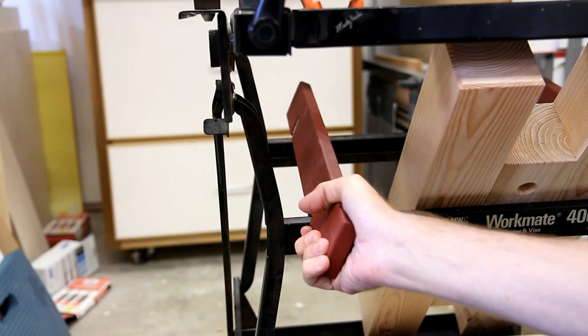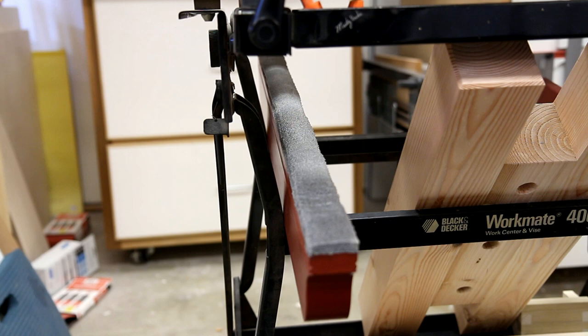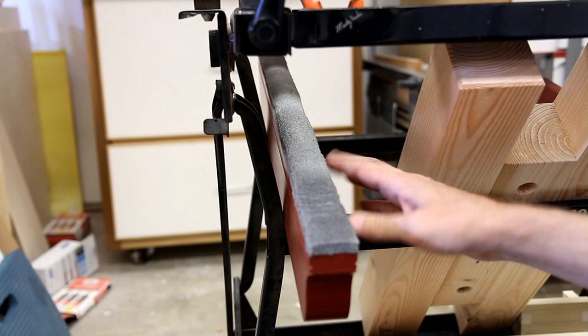When storing these supports, I made slotted pieces of wood that rest on the metal framework. It allows me to just slide them in so they're more secure and won't slide around.